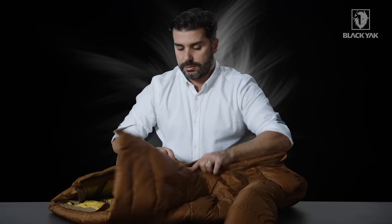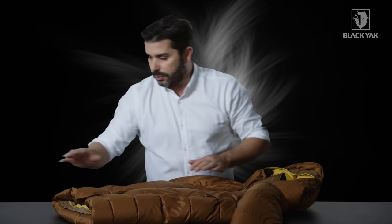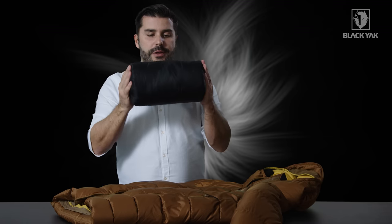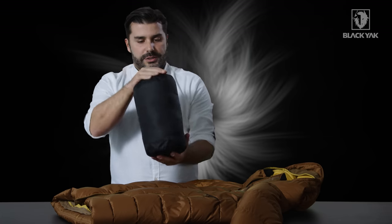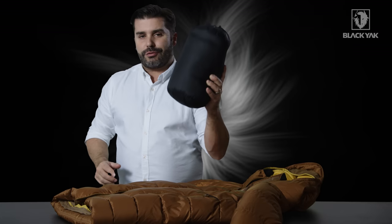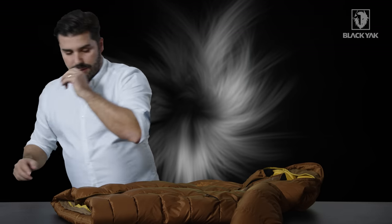This jacket also comes with its own stuff sack. It compacts down into a really nice bag — you can see it's not very big at all. It's very light; we're talking about 700 grams for this jacket, so very, very lightweight indeed.